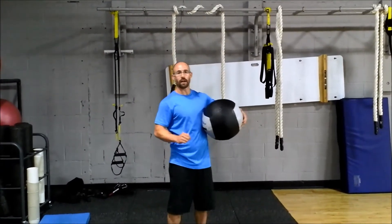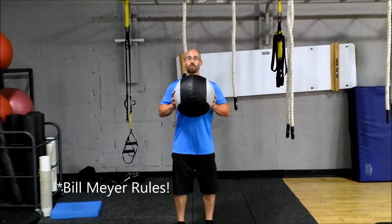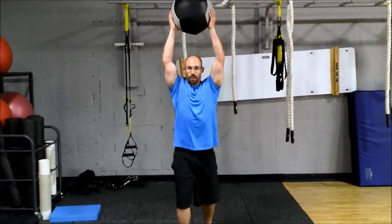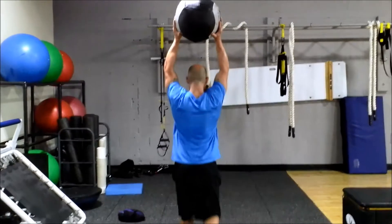So once you have that ambulation and that pressing, we can go. Like my buddy Bill Meyer of Meyer Fitness says, once you've got the movement, add locomotion — and that's what we're doing here. So the overhead walk: what I'm going to do first is press my medicine ball overhead and then begin walking. I usually like between 10 and 20 feet. I'm going to turn around and overhead walk back.